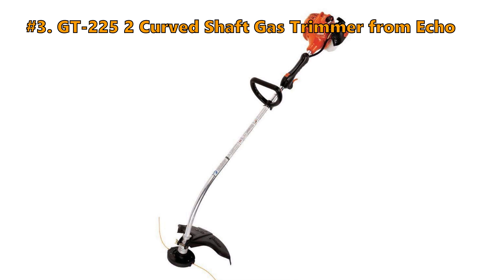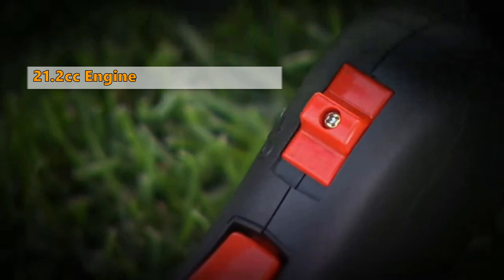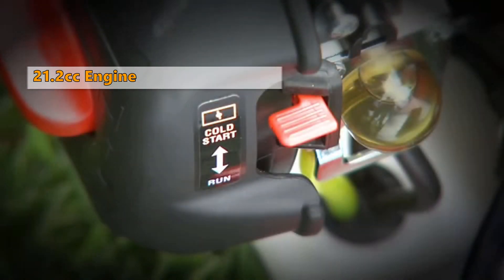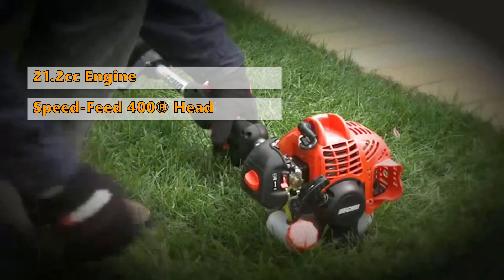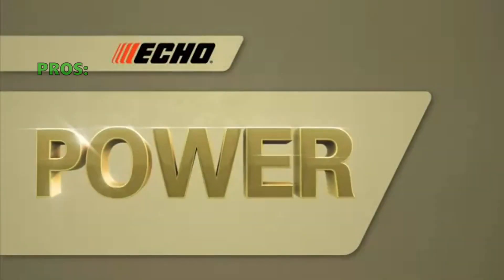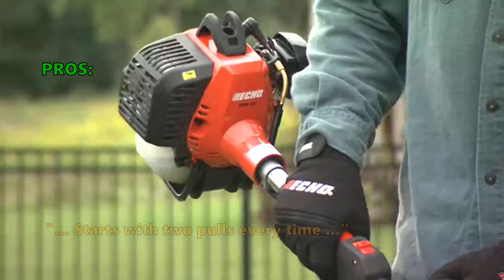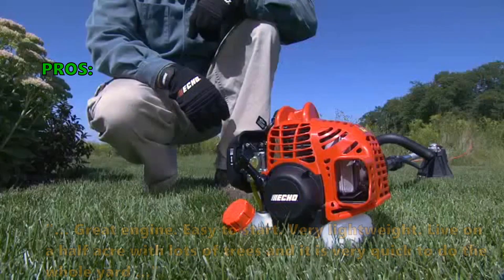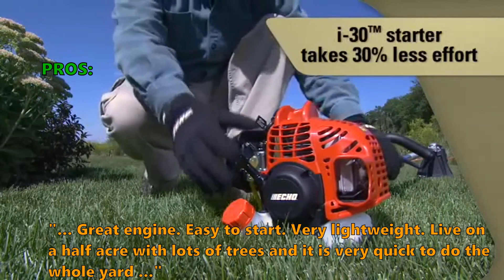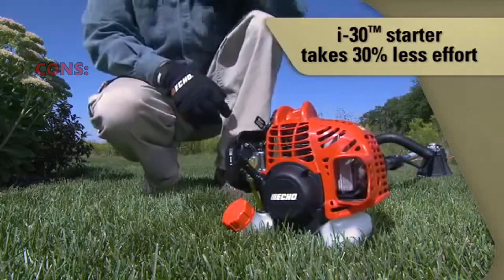Number 3 is the GT-225 Curved Shaft Gas Trimmer from Echo. This trimmer has a 21.2cc professional-grade, two-stroke engine. The Speedfeed 400 trimmer head reloads in seconds without disassembly, and the i-30 starting system reduces effort when starting the engine. Customers like that it starts with two pulls every time, has a great engine, is easy to start, and is very lightweight. One reviewer noted: "I live on a half acre with lots of trees and it is very quick to do the whole yard."